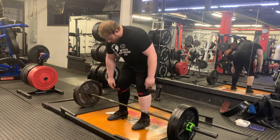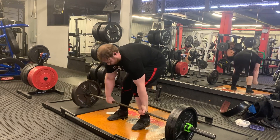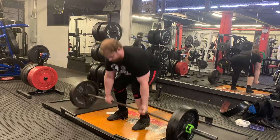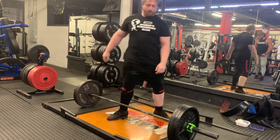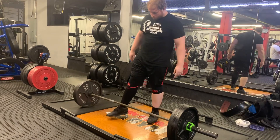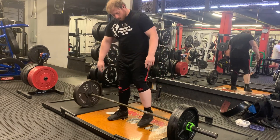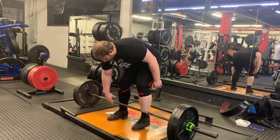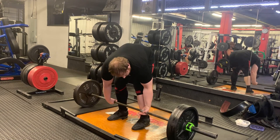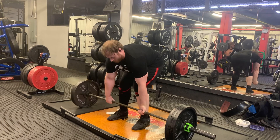I'm going to show you an example of a common deadlift setup. Notice as I grab the bar, I internally and externally rotate my hands to get as much surface area into the palm of my hand as possible. I'm going to show this again in slow motion. A lot of lifters who have grip issues will internally rotate and externally rotate and then twist to lock their hands in.